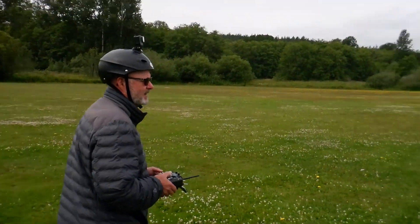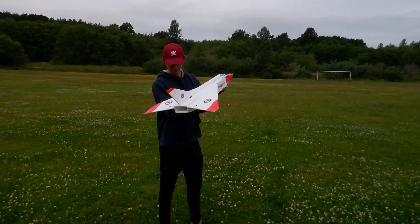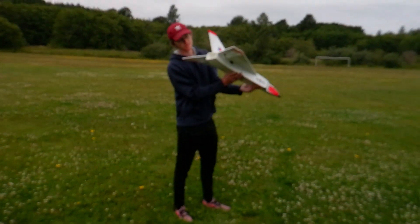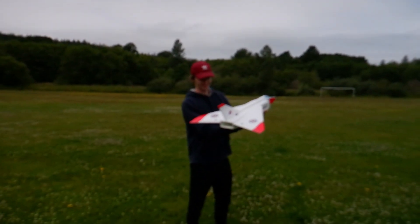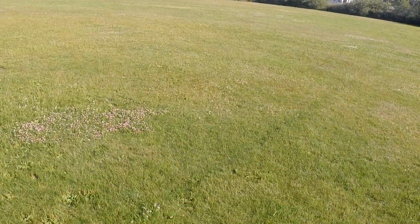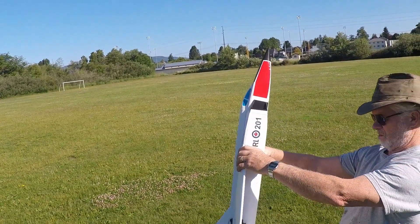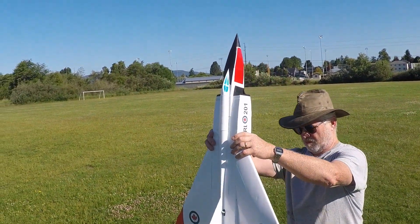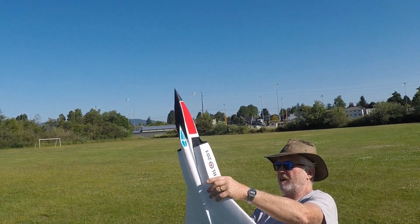Ready? I'm just going to test the motor a bit. Well, there's that. Let's see. Get some flap. Alright, you ready? I'm going to do a... So, does it have enough? Yeah, it has enough thrust.